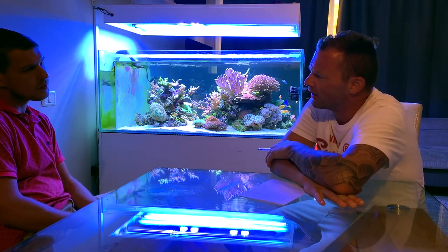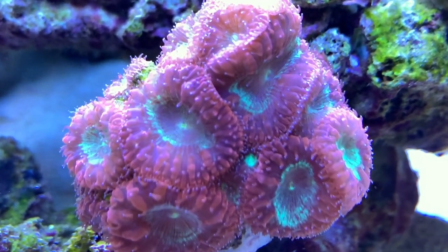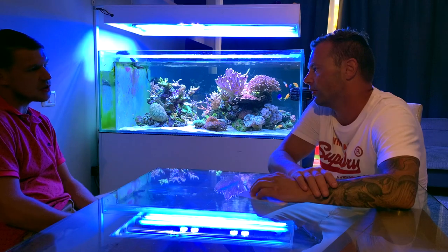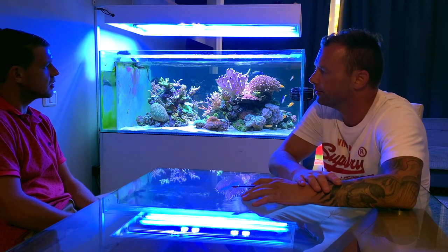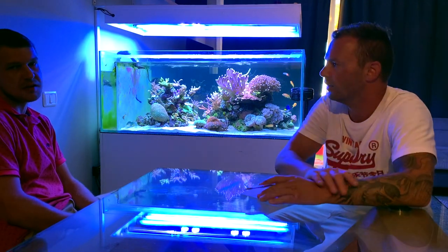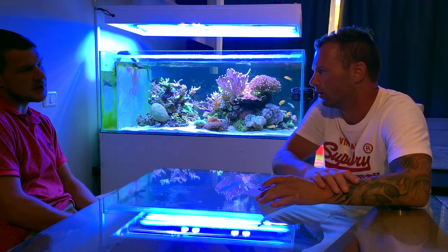How much does it cost per month with your tank? I think it's nearly 500 litres per month. How much do you spend overall? I try to keep it low - maybe 15-20 euros for the electricity. I mix my own balling, I get the Aquaforest powders and mix the elements. Aquaforest is what you mostly use for the balling. Yeah, I like Aquaforest - it's easy to get here and they've got pretty much everything you need. Around 15-20 euros.